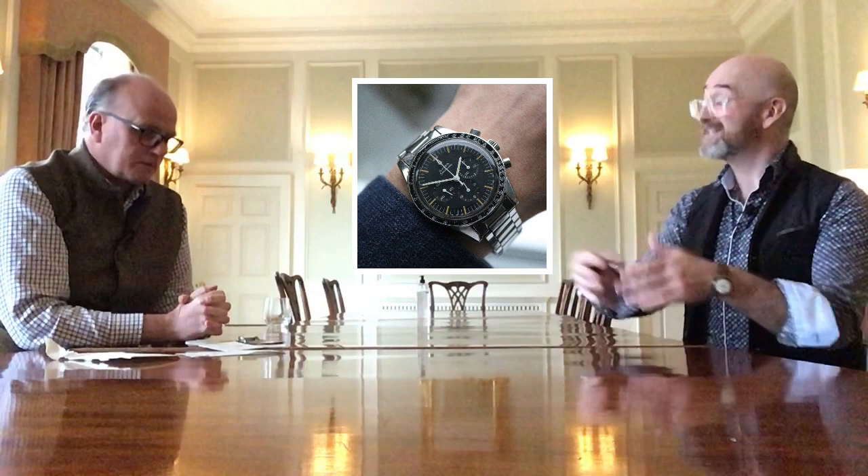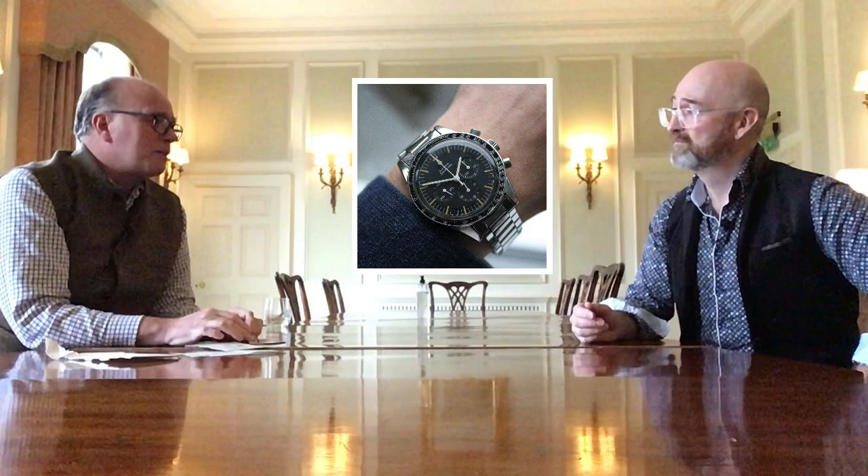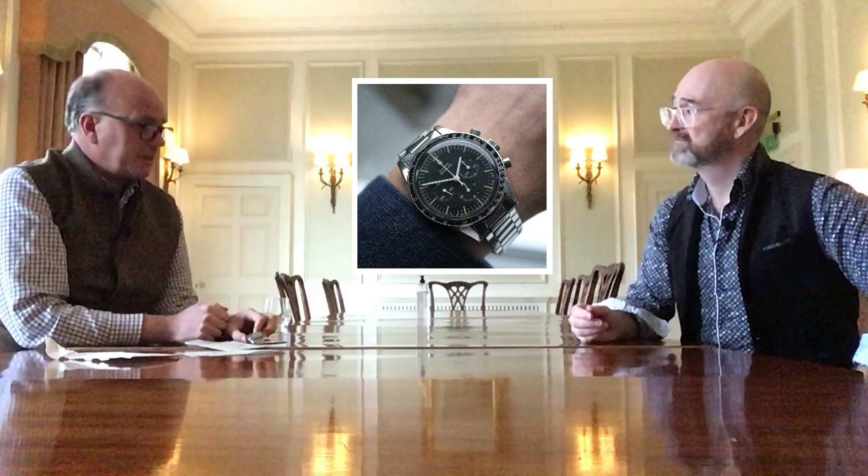The internet has had a big part to play in driving value because of information. We didn't really know much about the Ed White prior to the internet — there were no books, very little information. Jonathan recalls selling one in 1996 as just a nice second-hand Omega Speedmaster for £450, not knowing it was an Ed White. He bought it back recently and gave the customer a good profit. Over the last ten years, these watches have done extremely well.